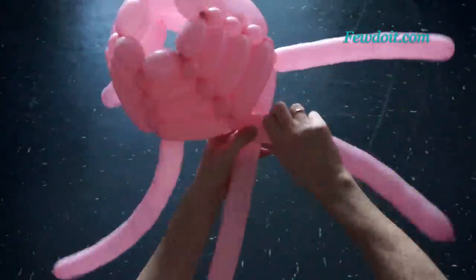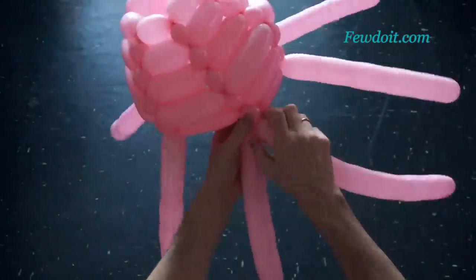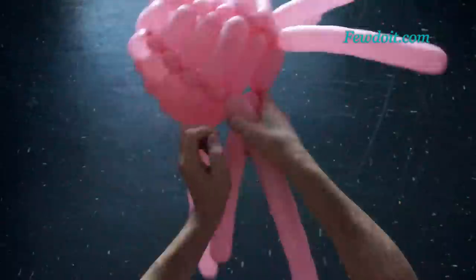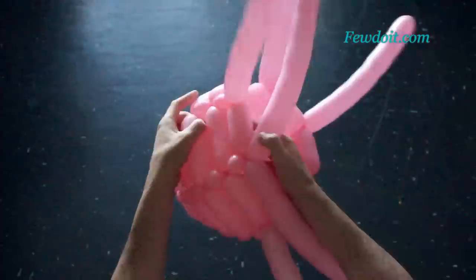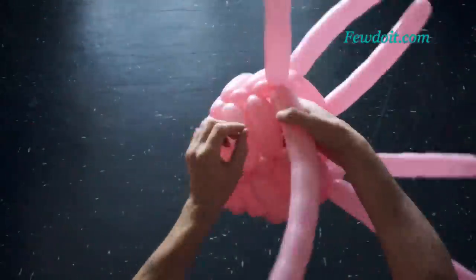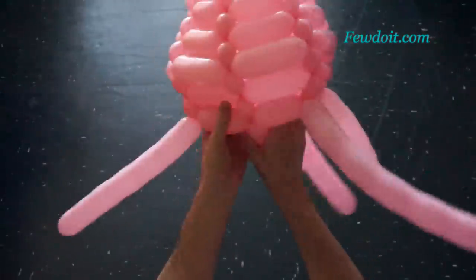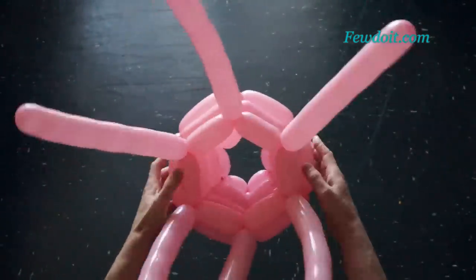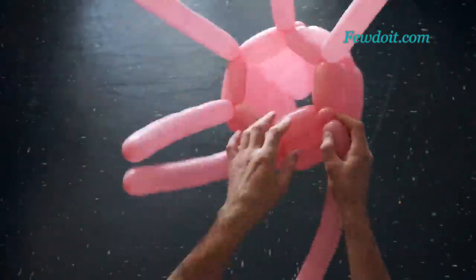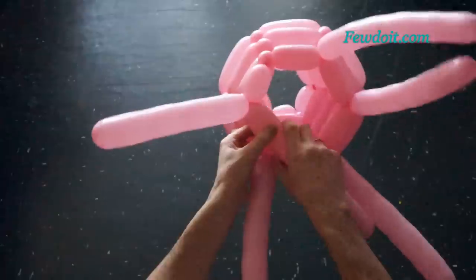Using more balloons we can actually get a more rounded shape. Using fewer balloons you can get more visible corners of the sculpture. We have made the sixth row. Let's make bubbles of the seventh row about six, maybe seven centimeters long.